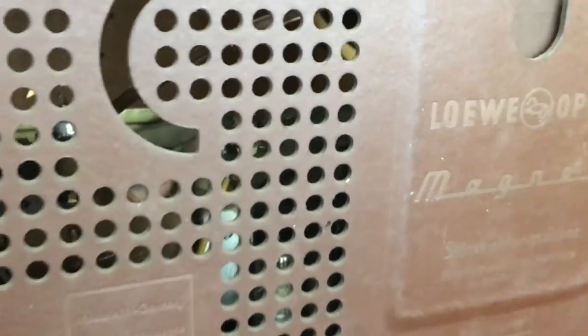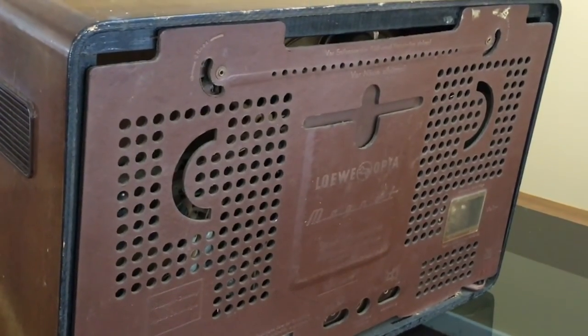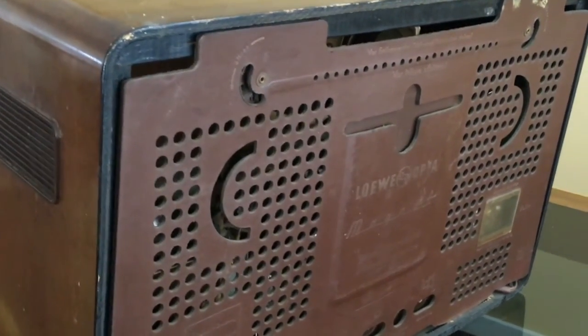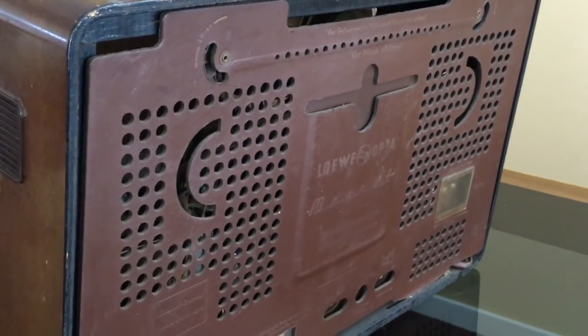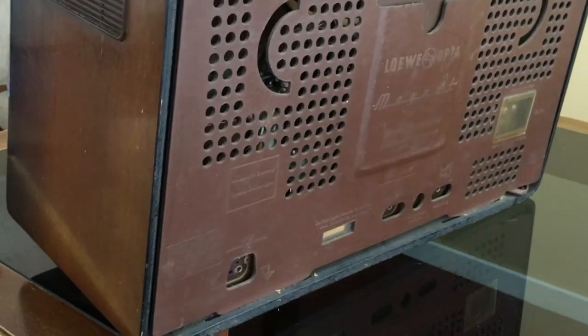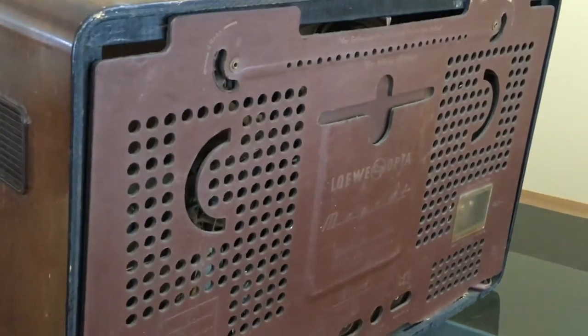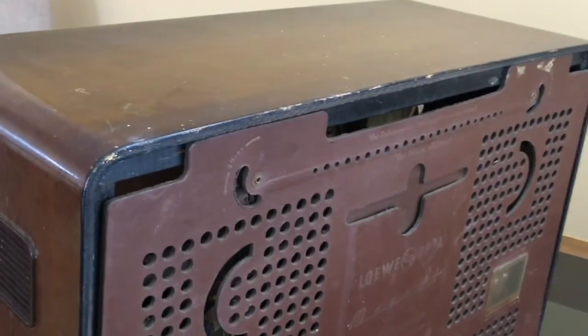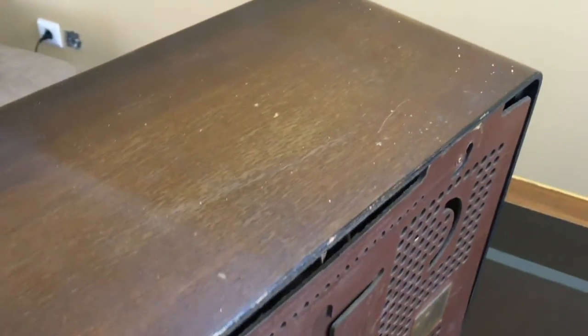I'm actually quite pleased. This thing doesn't look like it's in bad shape. Usually when the bodywork is okay it simplifies things a lot, because that's the part that I hate to do — and I know a lot of people hate to do them too, but they've got to be done. There's no point having a perfectly working radio with a real crummy casing. But this one looks good. Now I'm going to open up the back and see what we've got inside.